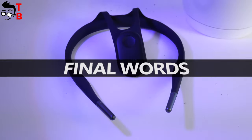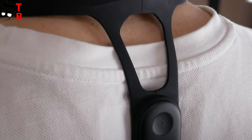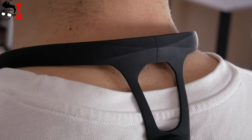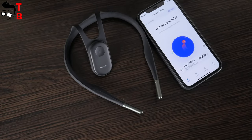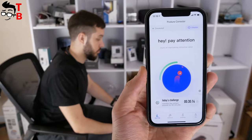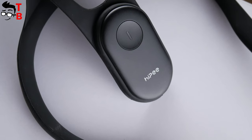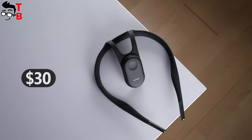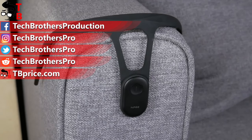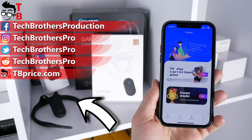Xiaomi and Hypy released a very interesting device. This smart back posture corrector is very different from the traditional correction belt — it is much more comfortable to use and you don't even feel it on you. I am very glad that I found an English application for this device. There are many useful functions in the app, so if you want to straighten your posture, you need this device. The price of Hypy smart back posture corrector is only $30. I will leave the links in the description. Thank you for watching! Hit the like button and subscribe to our channel, Tech Brothers.